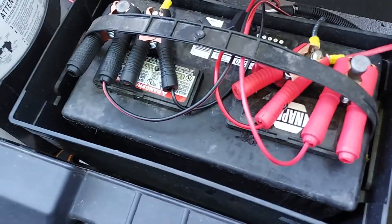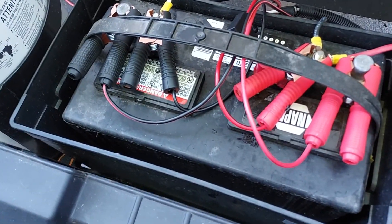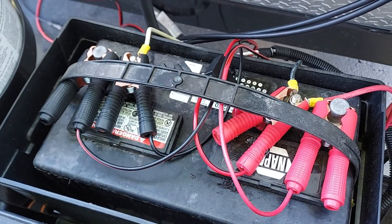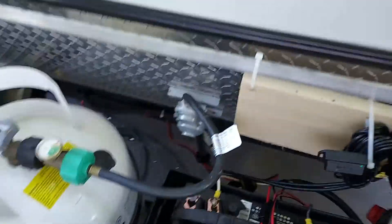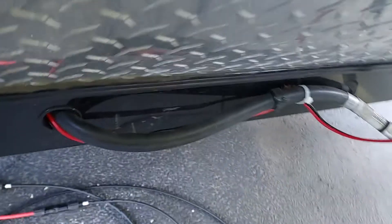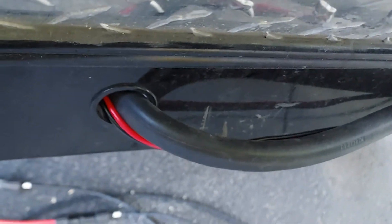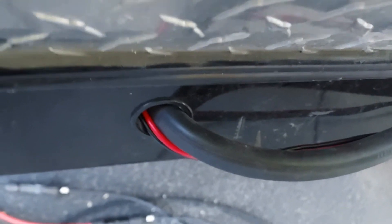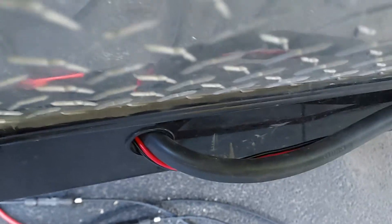Here is the battery and propane compartment. We've got two sets of battery clamps — one for the solar charge controller and one for the inverter. Moving over to this side, I'll show you what we did: I ran the wires through where the propane passes through, and there's a nice plastic gasket there so you don't have to worry about chafing the wires.